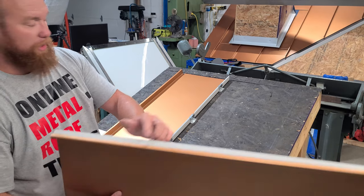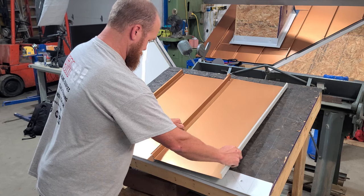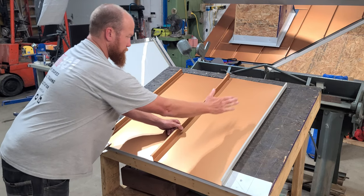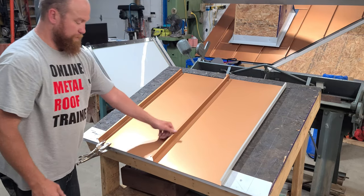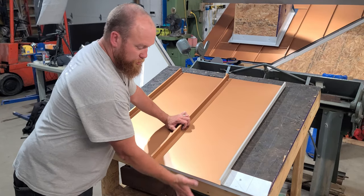The female edge goes over top of the male edge like so. You might have to give it a little tap down, but it sits right on top of the edge of the last panel you put on.